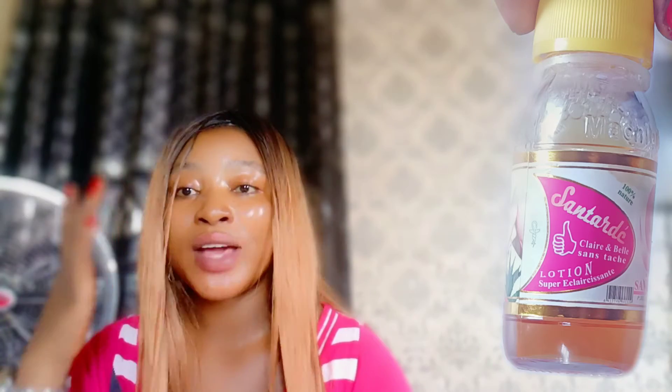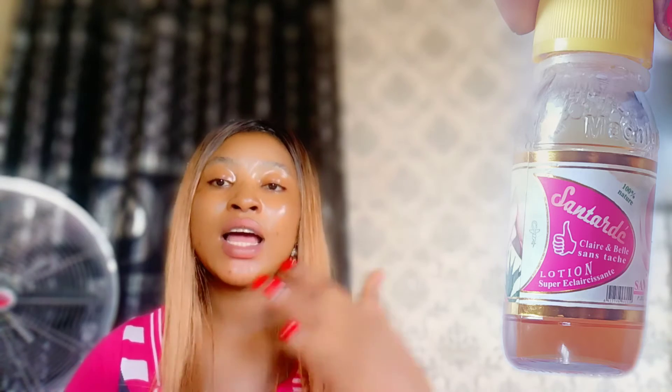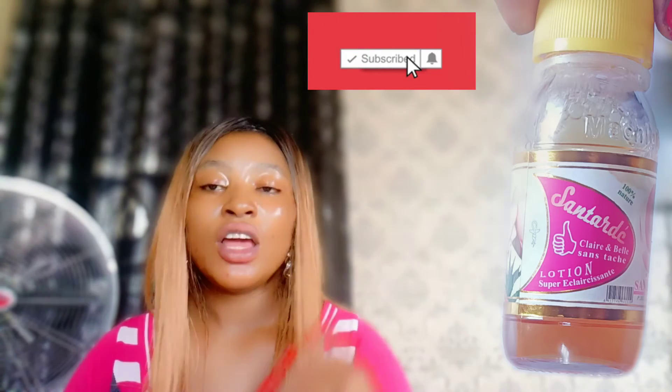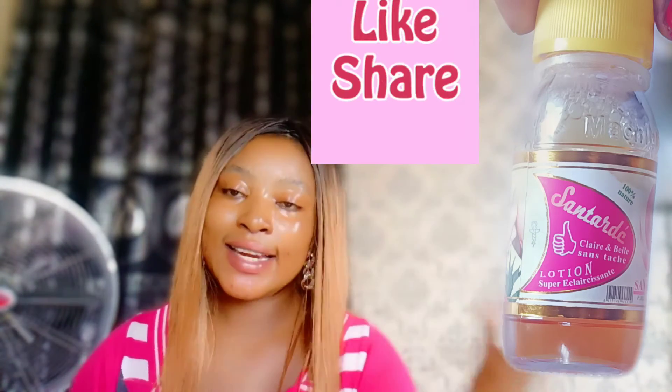The next thing you can mix it with is your cleanser. For example, if you're using a skin doctor cleanser, you can add this into it. You can double-mix it — combine it with rose water and your cleanser, mixing all three together. This will give you fast results. If you're looking for fast glowing skin that clears dark spots and everything disturbing you quickly, you have to mix this into it.